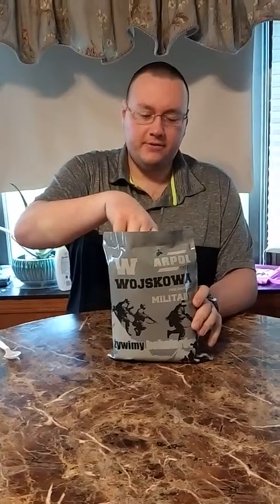I've been trying to get a hold of one of these for a while. I'm going to go ahead and do the unboxing, and I'll do a taste test with it.